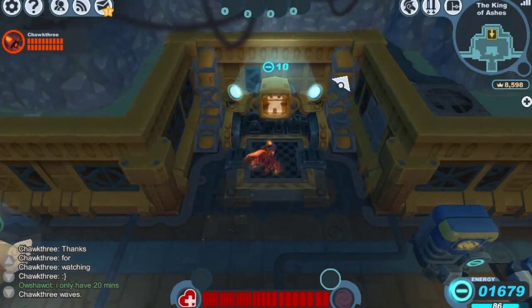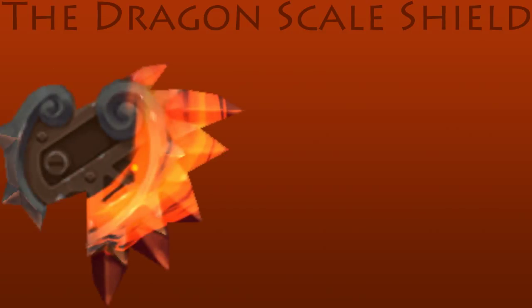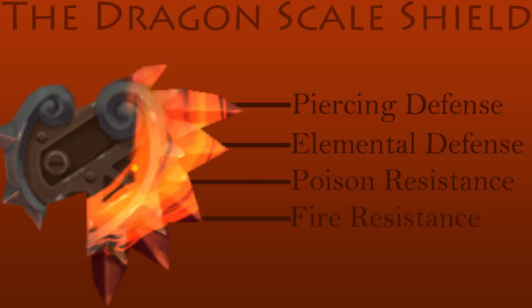Now we're going to be taking a look at the shield's defenses, resistances, and a possible problem that may come up while using it. The Dragon Scale Shield has piercing defense, elemental defense, poison resistance, and fire resistance.